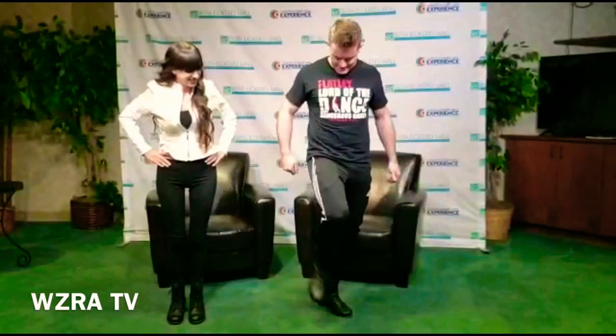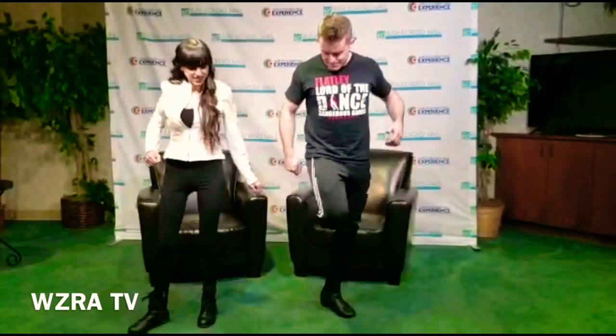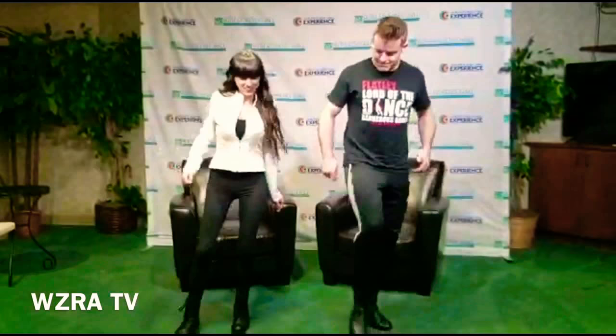So we'll go stamp up, stamp back, stamp. Okay, that's the first bit. So we'll go stamp up, stamp back, stamp up, stamp. Yeah, so stamp up, stamp back, stamp. Okay. And that's it. Two, three, and stamp up, stamp back, stamp.